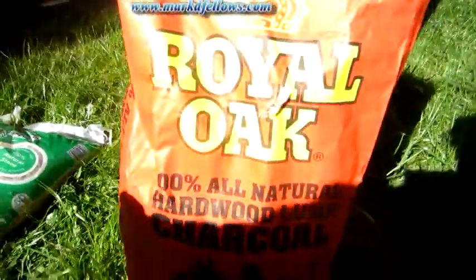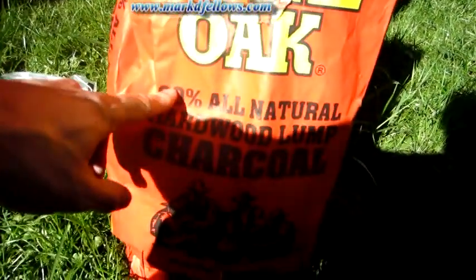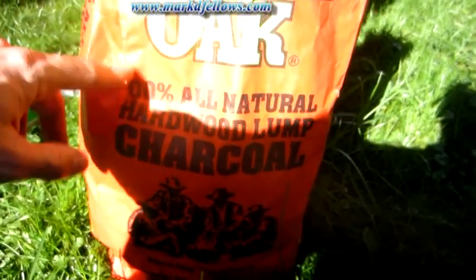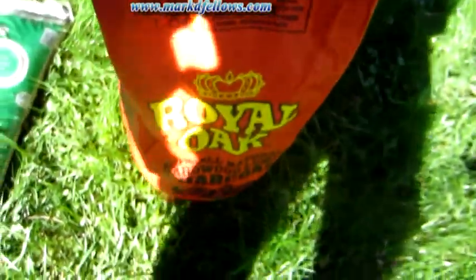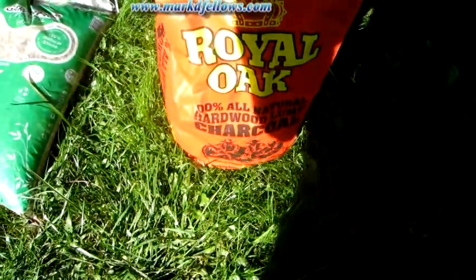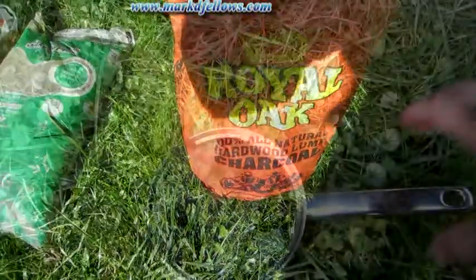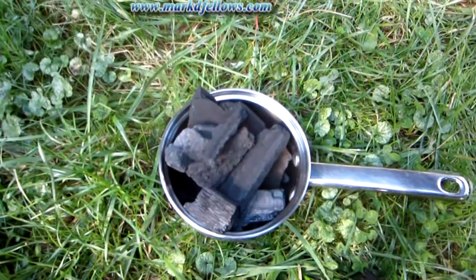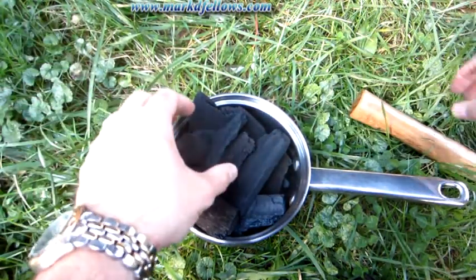For the charcoal to filter out chemicals, I have this Royal Oak 100% all-natural hardwood lump charcoal that I use in my Weber grill. I bought this from Walmart and it comes in big chunks. I'm going to grind it up a little bit so it's smaller chunks and I'll show you what it all looks like. The fine stuff is probably at the bottom of the bag but I didn't feel like digging for it.